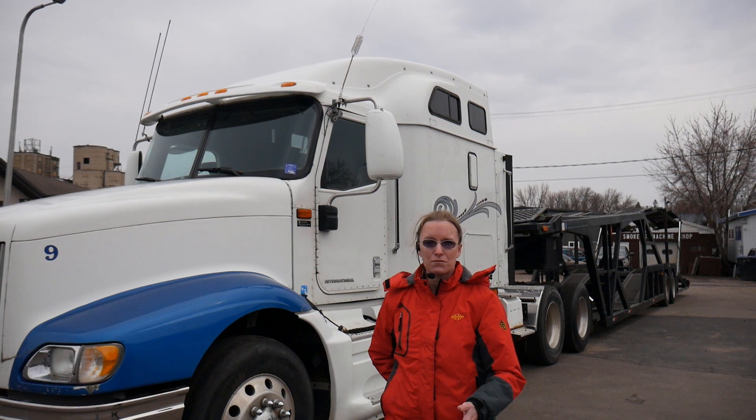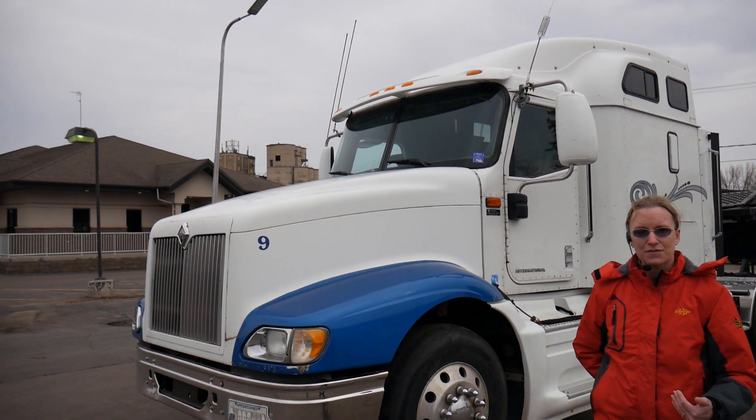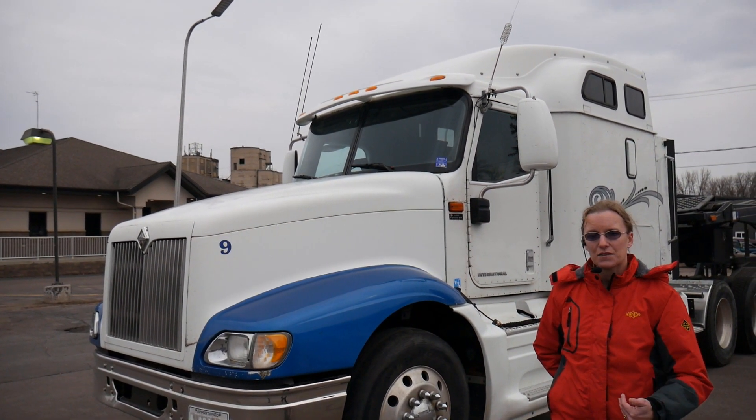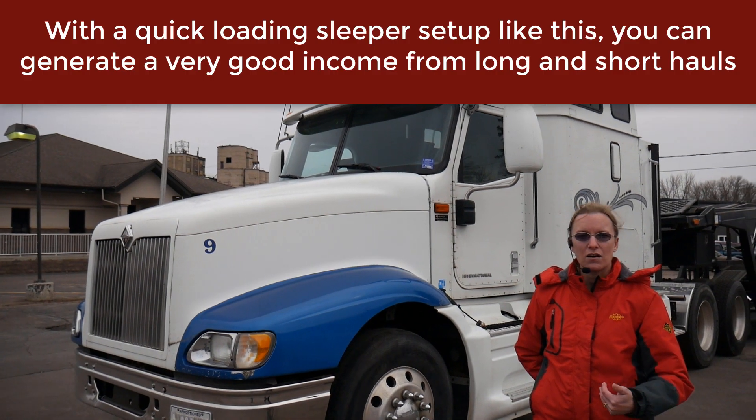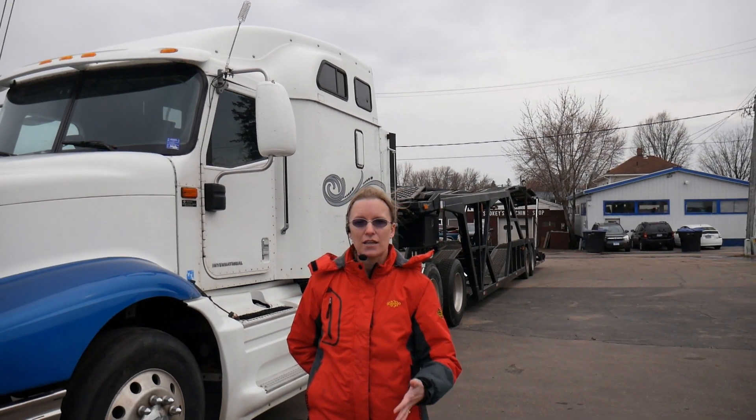Some things to keep in mind: right now you've got really good interest rates. The Fed rate is down to zero, so you can get a really good loan on something like this. Having that full seven-car capacity and being able to load just about any size vehicle in the belly means you can haul just about anything anywhere in the U.S. We are able to transport and deliver it anywhere in the U.S., so just give us a call and we can talk about all the options on this one.